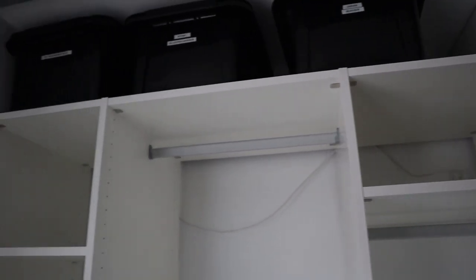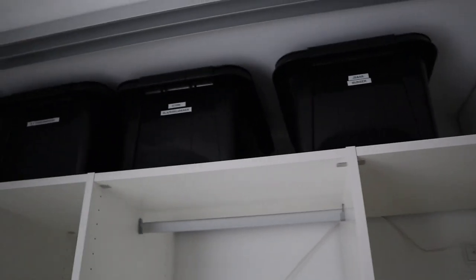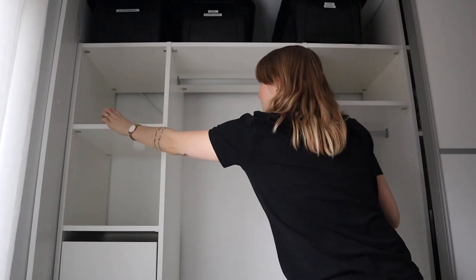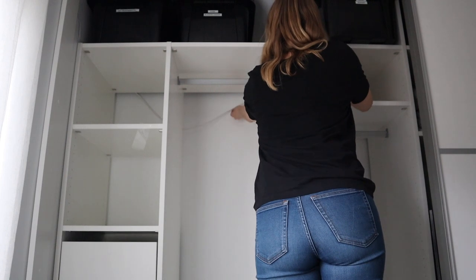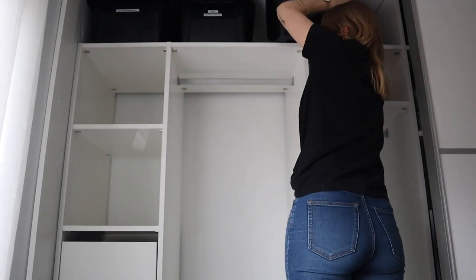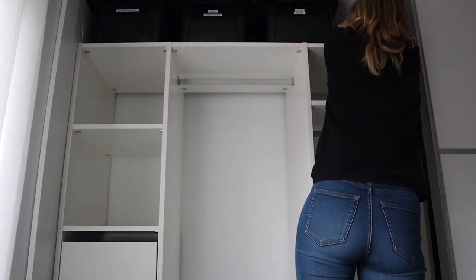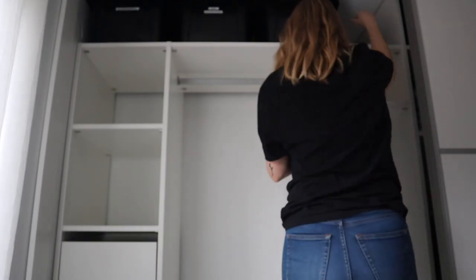There's a cable up here that has been bugging me for so long, so I'm going to hide that away up there — I think I'll stick it with a piece of tape.